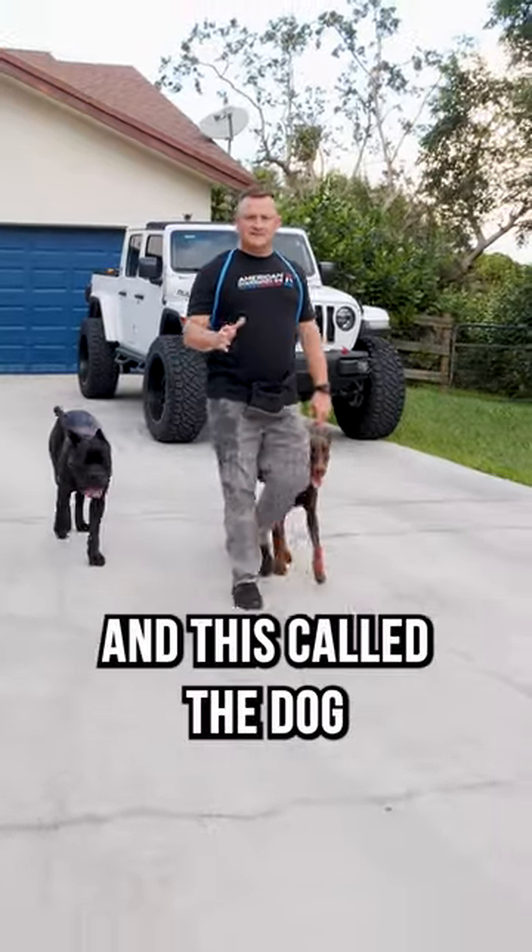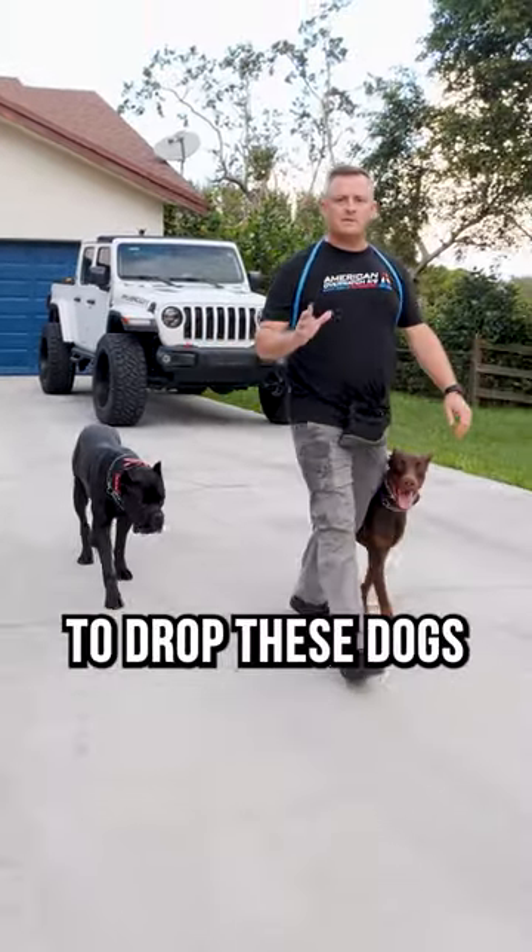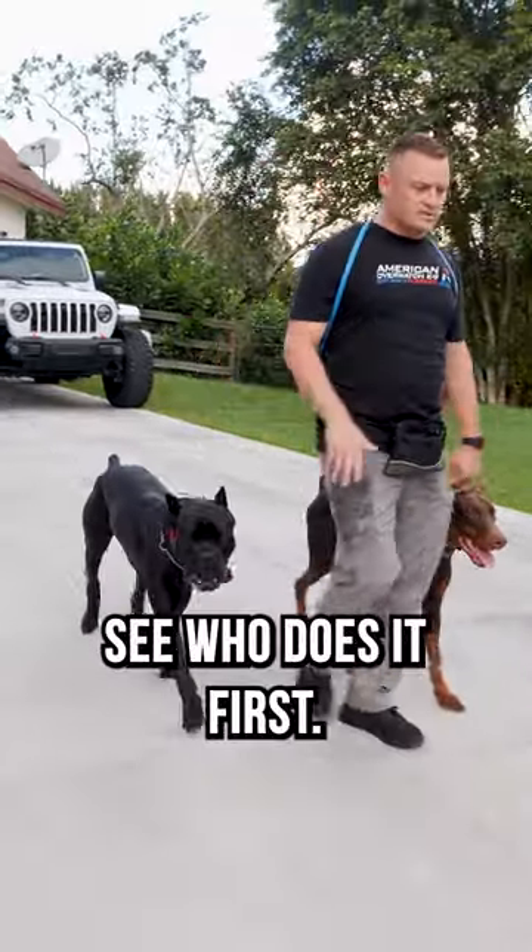How good are your dog's brakes? In this, called the dog drop test, we're going to drop these dogs to the ground and let's see who does it first.